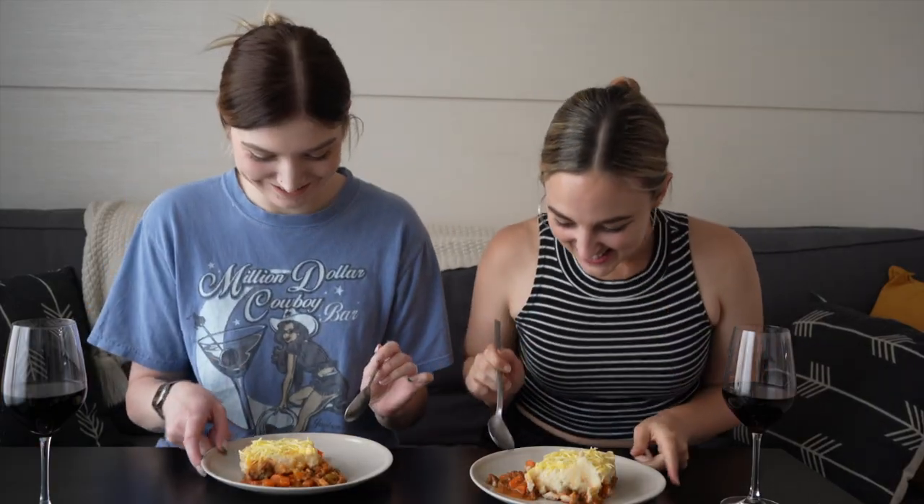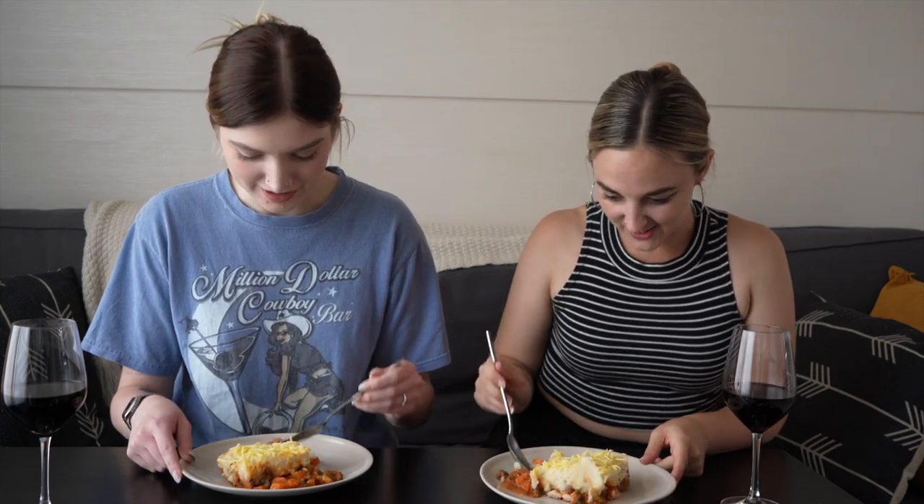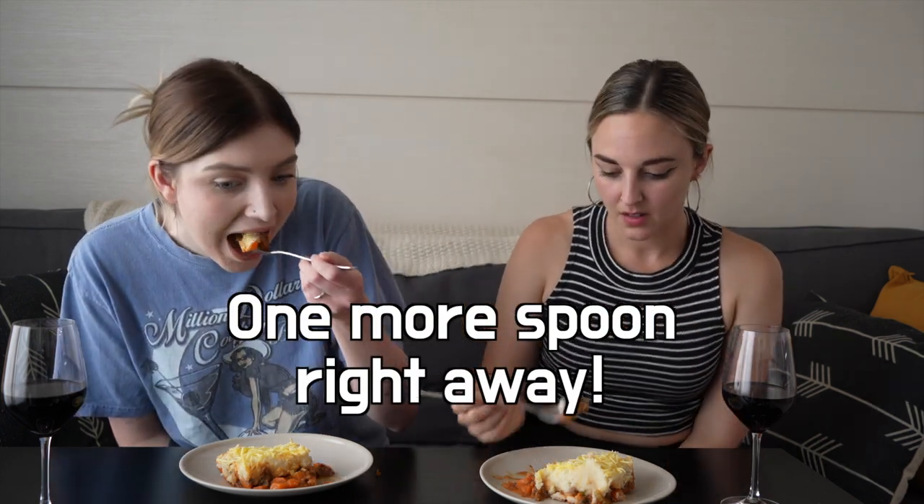Okay, let's try it. I need the potato and the whole thing. It's good! The inside is so good though.